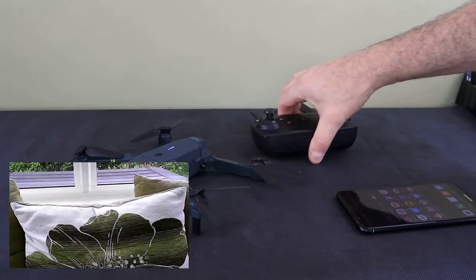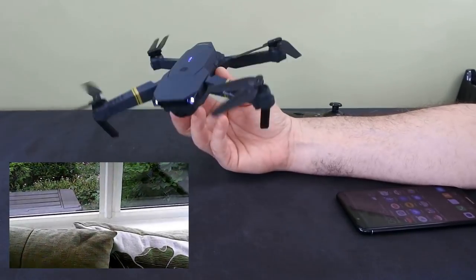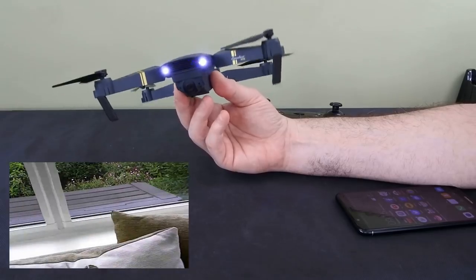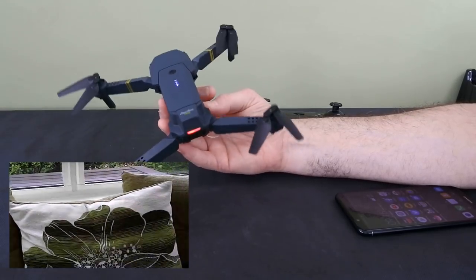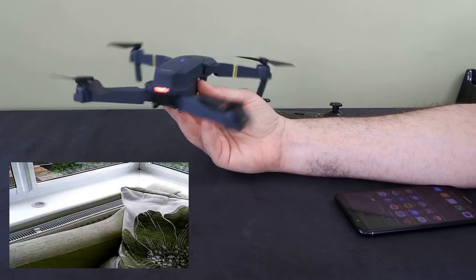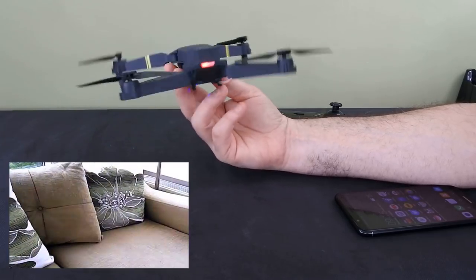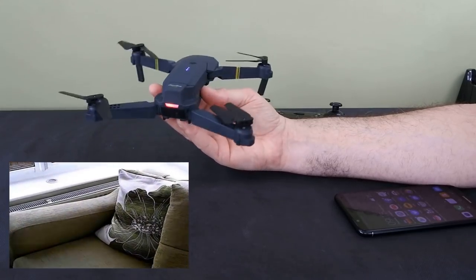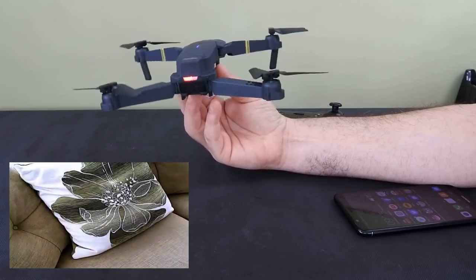This drone has been out quite a bit now, and the reason I'm reviewing it is because I've been doing content for beginners lately — and this is definitely a beginner's drone. It's very, very easy to fly. It's not as smooth as the Visio and I prefer the Visio, but this is smaller, cheaper, and it corrects better.